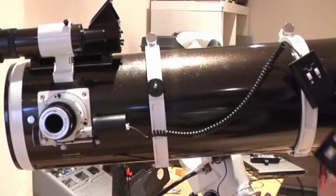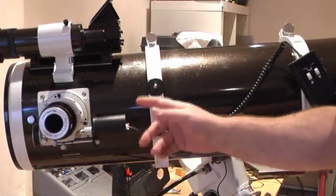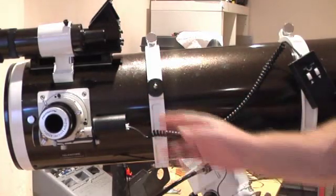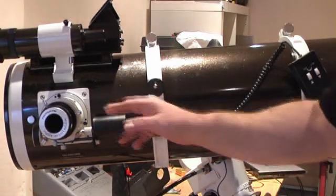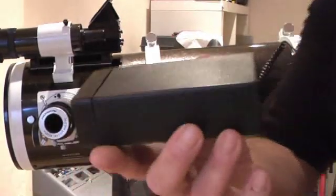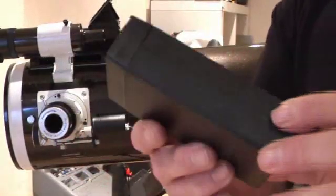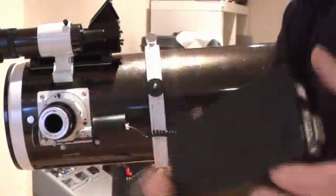Taking focusing that little bit more precise and posher - wouldn't it be brilliant if you could take your motor focuser and connect it up to your laptop so that you got keys on your laptop to control your in and out focus, but be able to do it precisely and to a much more sensitive degree than you can with the standard motor? That's where this comes in. This is a prototype - as far as I know there are actually only two of these in existence at the moment. There are similar products on the market but I don't think they're as good as this one.